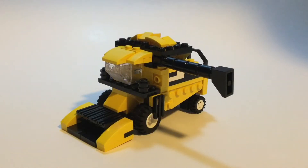Hey guys, what is up? It's Brickspiron here, and in this video I'm going to be doing a video on my mock for Brickspiration Studios 100 subscriber mock contest.